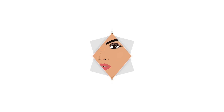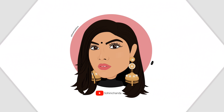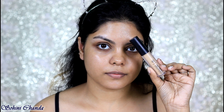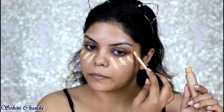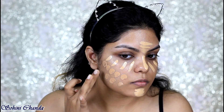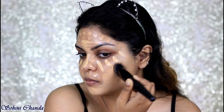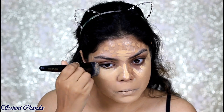Today I'm starting with my Pack Spotlight concealer and I'm going to apply this on my highlighting area. The foundation today I will be using is from L'Oreal — this is the Infallible foundation. Also, all the brushes I'm using in this video are from LaCara.